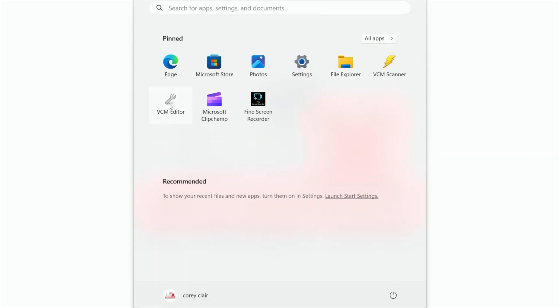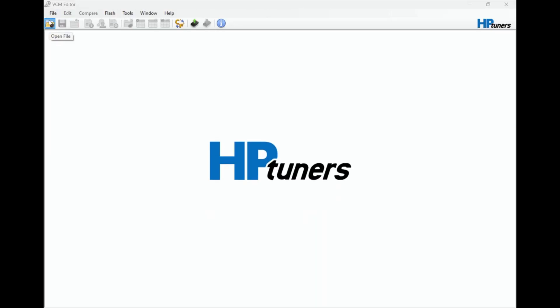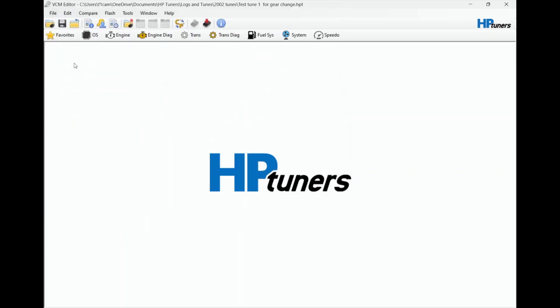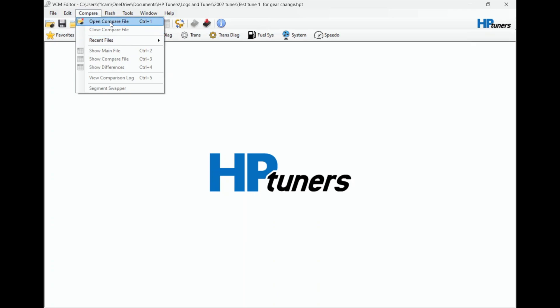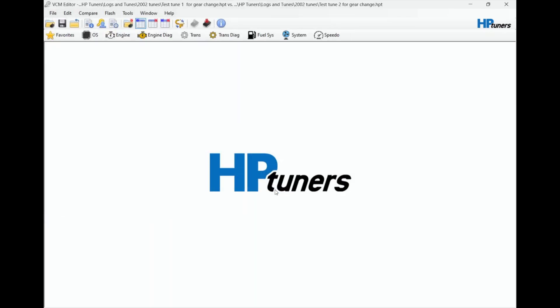So we'll open up HP Tuners, the VCM editor. We want to load up the tune we want to change. I made a couple - these two tunes right here are identical. You can also load up a compare file; I'm going to load up that second one just so we can compare the differences between them after I change the first one.